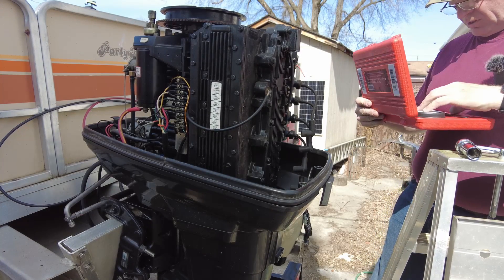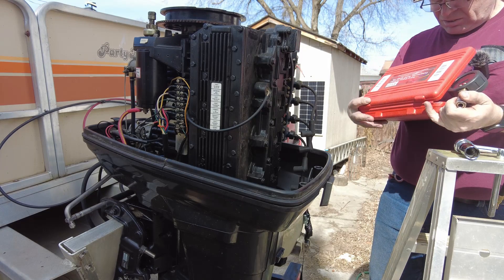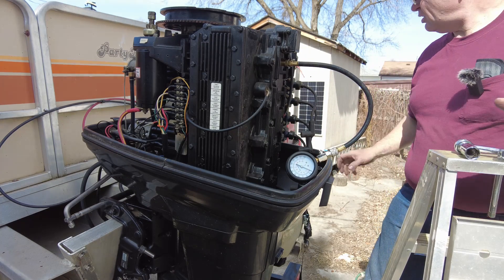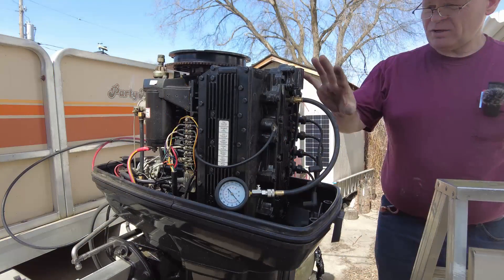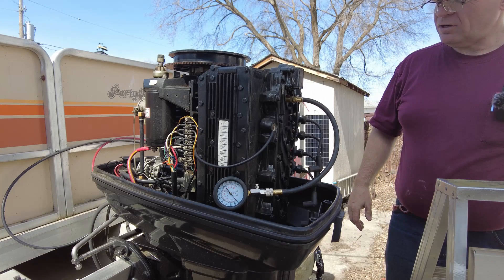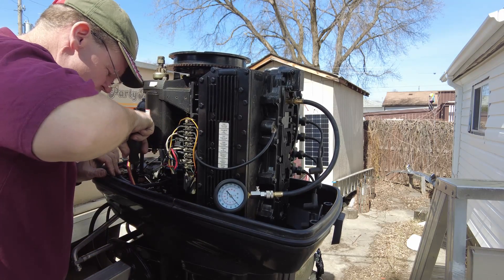One problem with me working on this by myself is that there's not someone to hold the compression tester while another person runs the starter. So you guys are going to have to watch the compression. These have O-rings on them so we don't have to get too carried away. I wonder if there's a starter solenoid that I can jump across easily — there is. I've got my compression tester set up. We're on the top cylinder and I've got a little bar I'm going to use to jump across the starter solenoid. The advantage of jumping across the starter solenoid instead of using the key is that there won't be any power going to the electronics, risking damaging those. Let's see what we get for compression on the top cylinder.